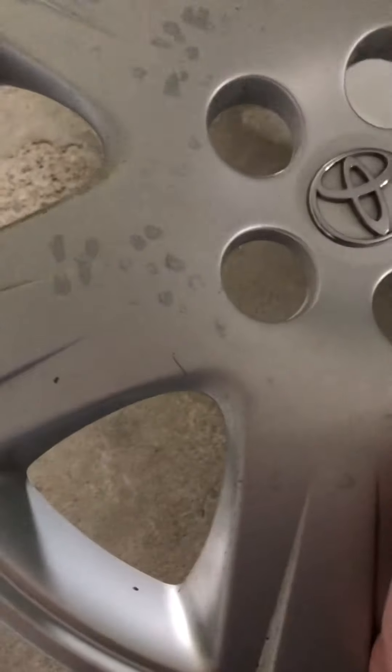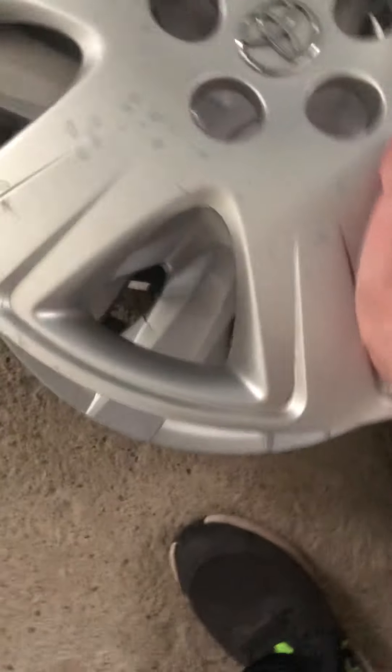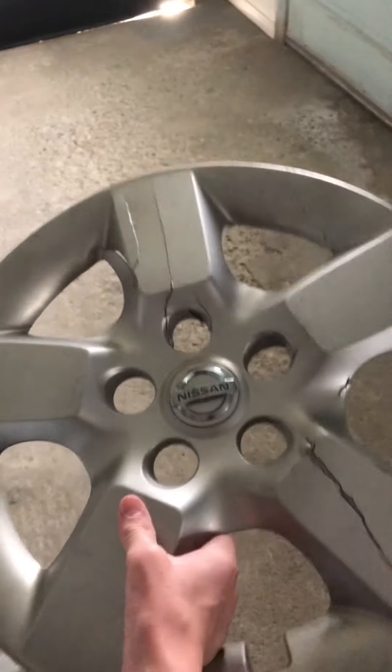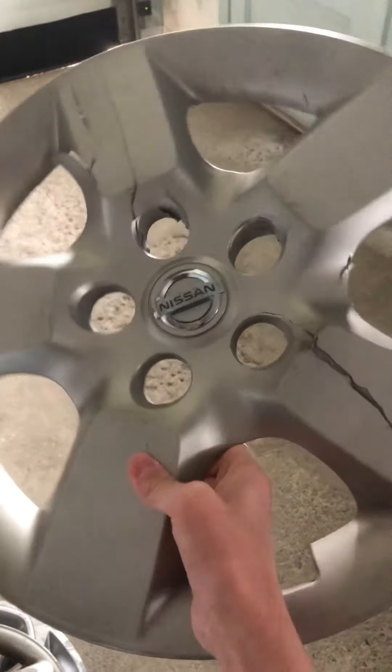An average Toyota hubcap with some weird paint damage - I think that was from snails. Yeah, actually there was a bunch of snails and bugs on it when I found it. I found this sadly crunched Nissan Rogue hubcap, but we stopped on the side of a freeway so I just took it anyway.